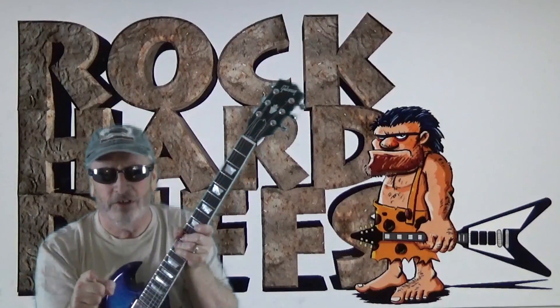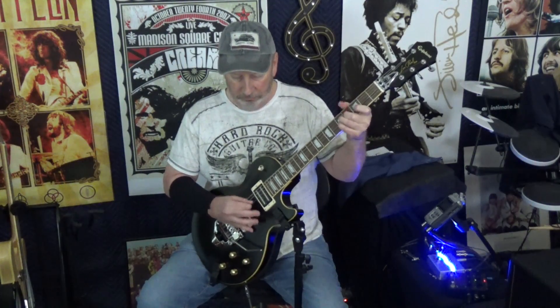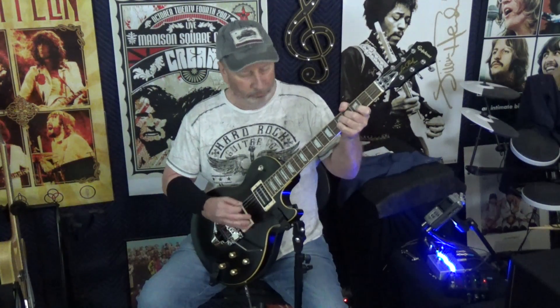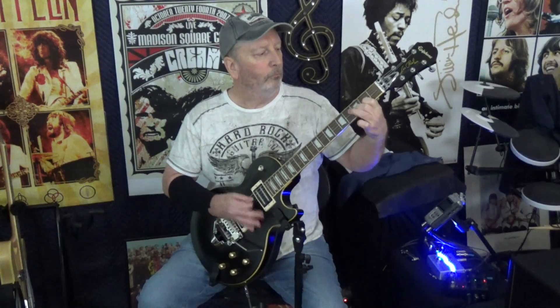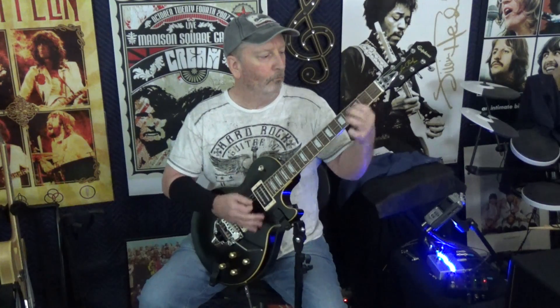Rock on with Rock Heart Riffs. Right on, Rocky. Hey there, guys. This is Rock Heart Riffs, the rock and roll guitar channel for the self-taught. Thanks for joining us.